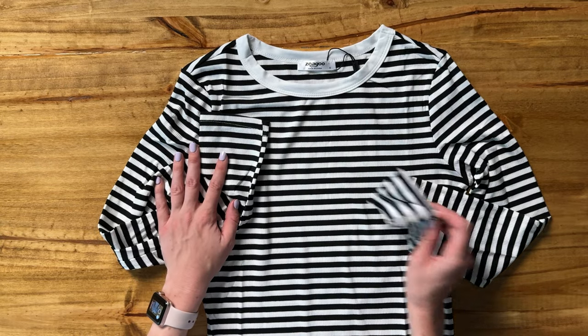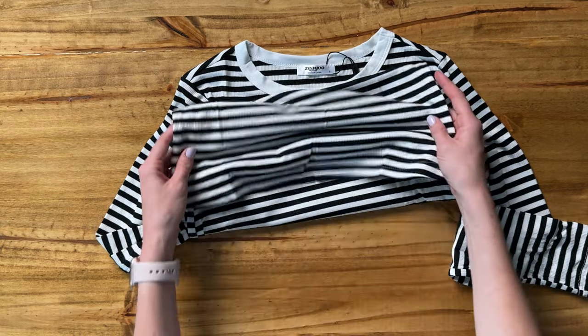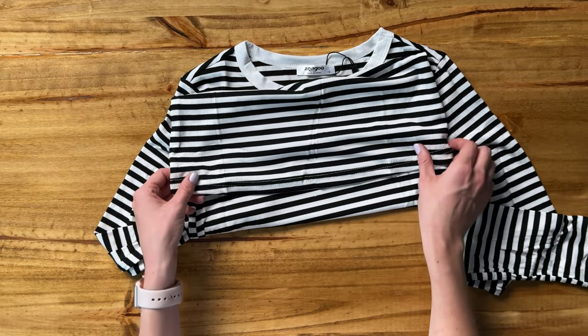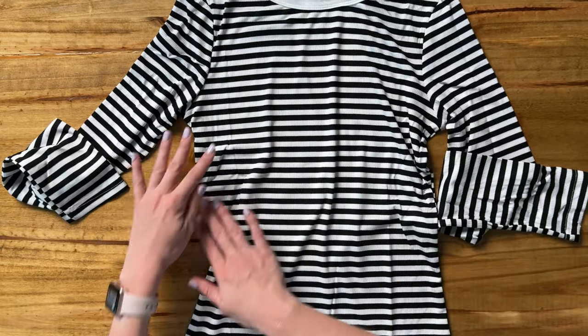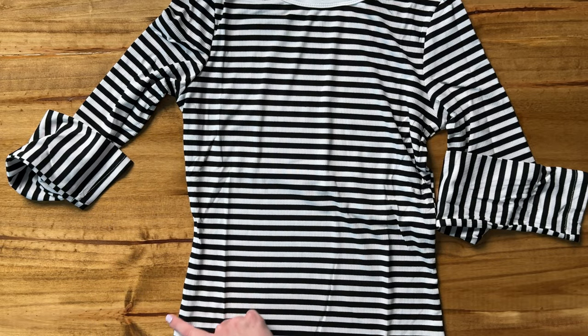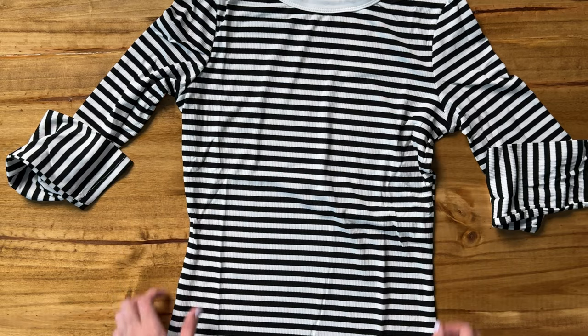Which is nice for fall. The bottom of the shirt again has no special trim at the bottom, just cut and sewn here. I'm noticing the shape of the shirt kind of cuts in a little bit on the sides, so you're going to get a little bit of a form fittingness to it.